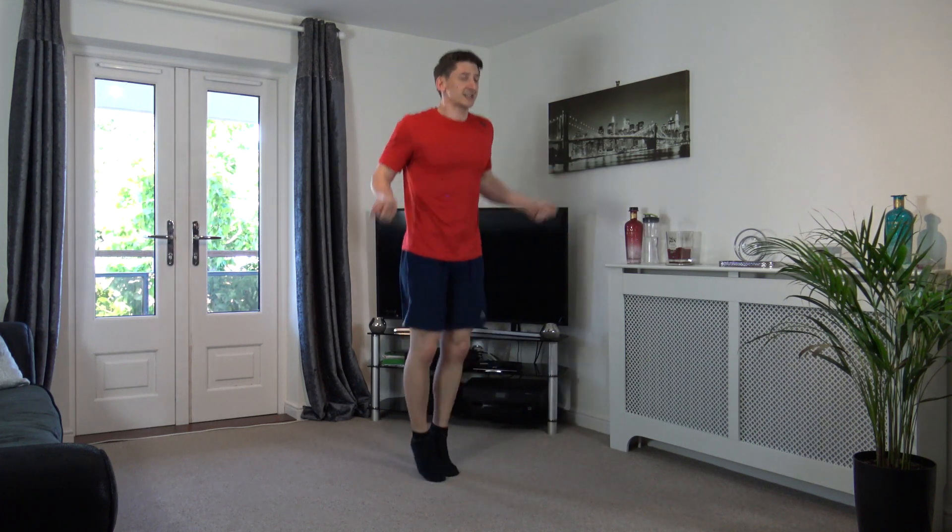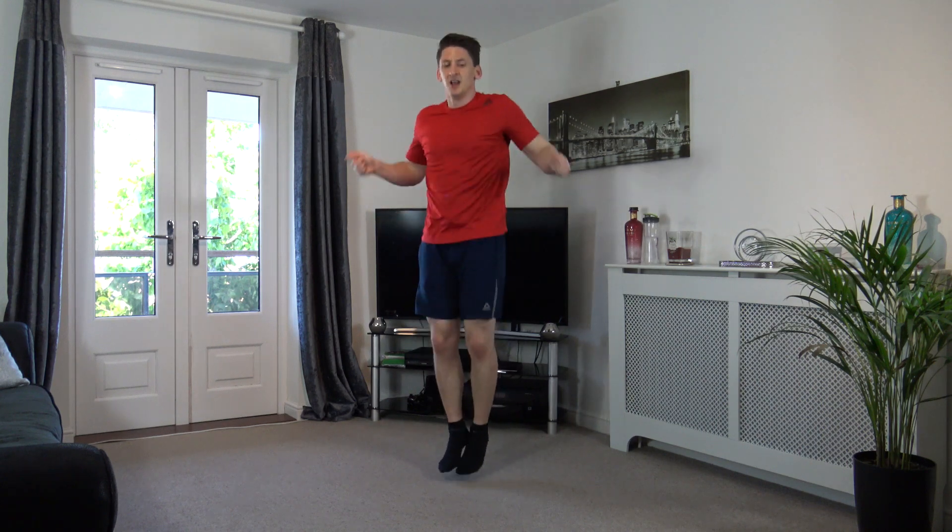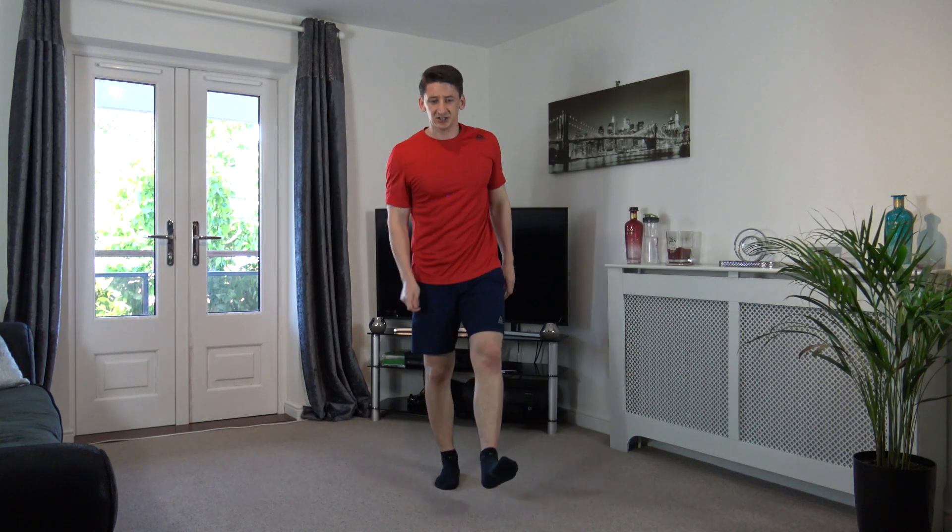I am going to increase the pace in three, two, one for the final ten seconds. Come on, faster guys, let's go! Little hops, that's all it is. Come on guys, five left, keep it going. Well done, super stuff.